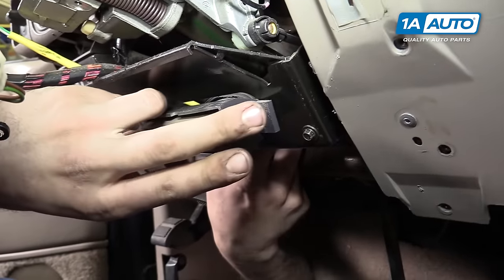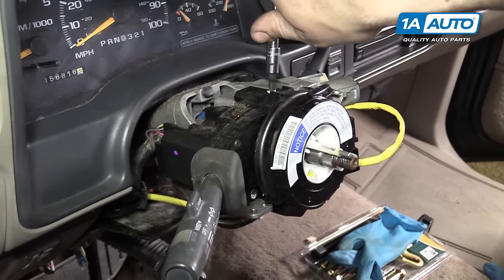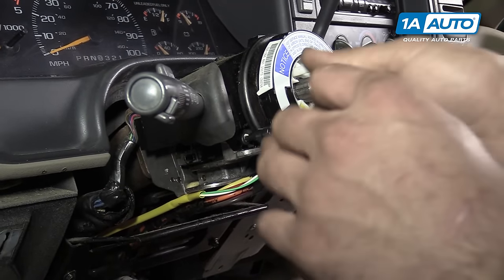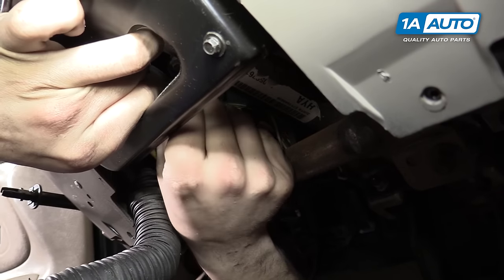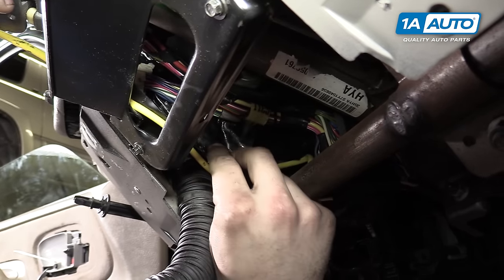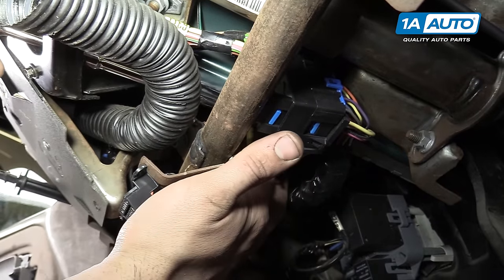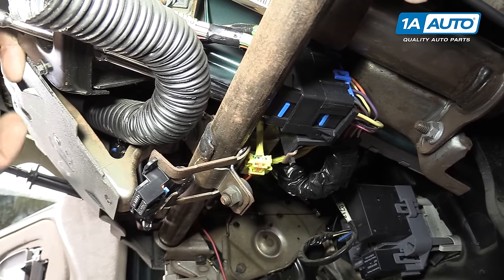Remove the two T25 Torx screws from your combination switch or multifunction switch with a T25 Torx socket and ratchet, and one at the front on the bottom left corner. Be careful not to hit or damage your airbag clock spring while you're at it. Peel open the wrap around the harness — it's kind of like a really wide electrical tape. Go through the opening in the dash where the center vent was and remove the 7-millimeter bolt in the middle of the ignition switch harness.